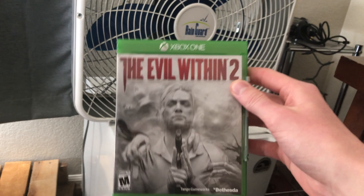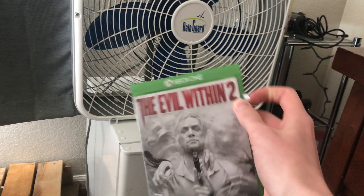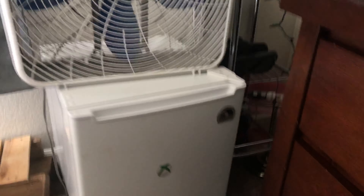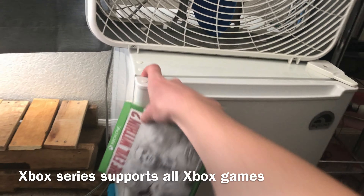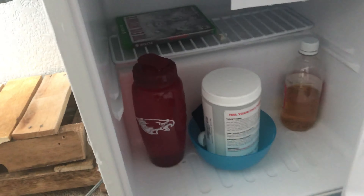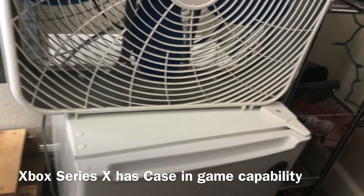You might be asking why it's the Xbox One version of Evil Within 2 — that's because the Xbox Series X is backwards compatible, so it works with all the Xbox games. And actually putting the case in — case-in games — that's a new feature. Alright, so it's starting up.